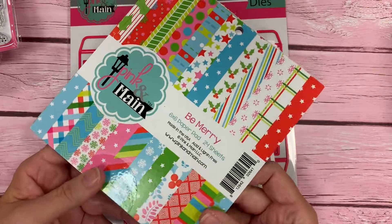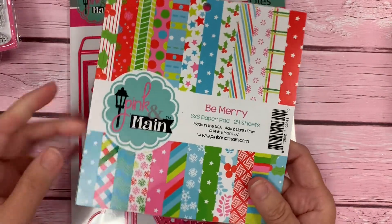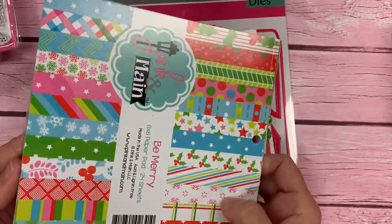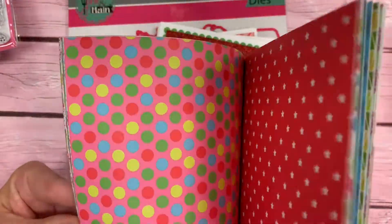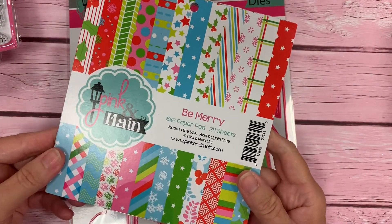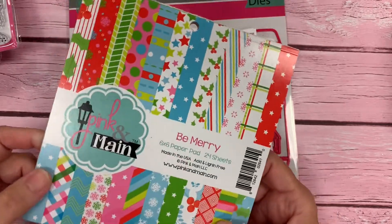We have a 6x6 paper pad releasing this month called Be Merry, and it's full of really bright, beautiful, fun patterns and colors. I can just flip through a few for you here. It comes with 24 sheets and there are 24 different patterns. It's double-sided, so you get two of each pattern.